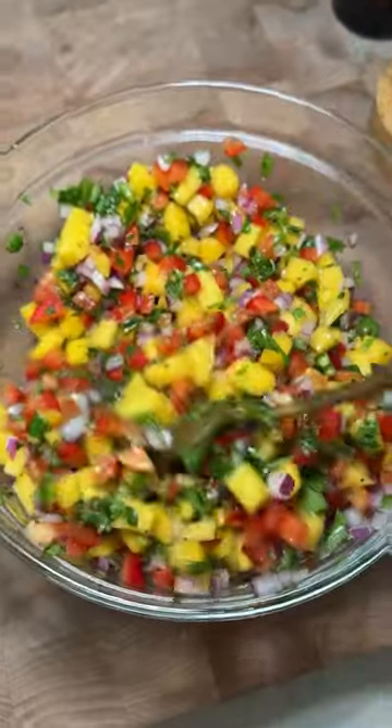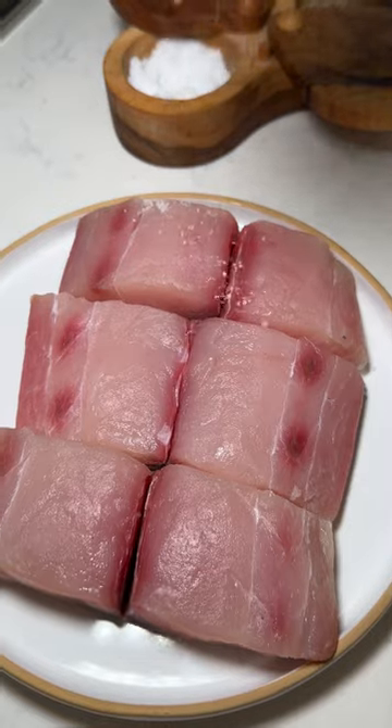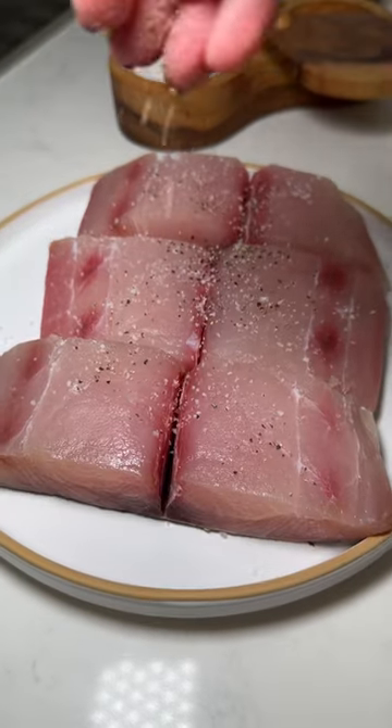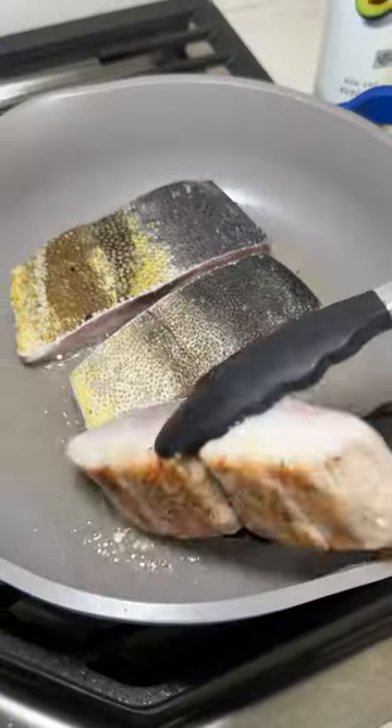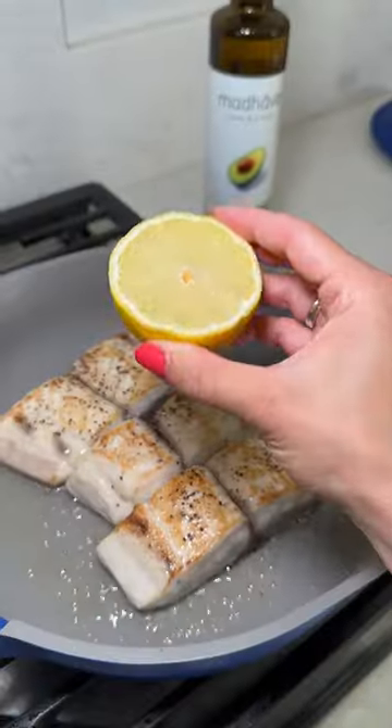For the seared mahi, you'll heat a little bit of avocado oil in a large pan. Season your mahi with salt and pepper, and then once the pan is super hot, throw your mahi in skin side up. Three minutes on one side, and once you flip it, add a ton of lemon juice.